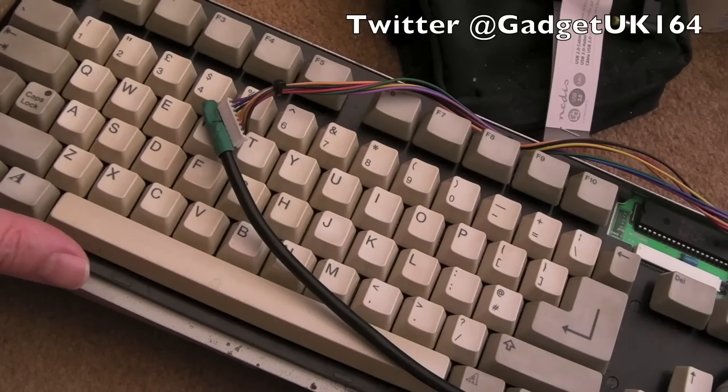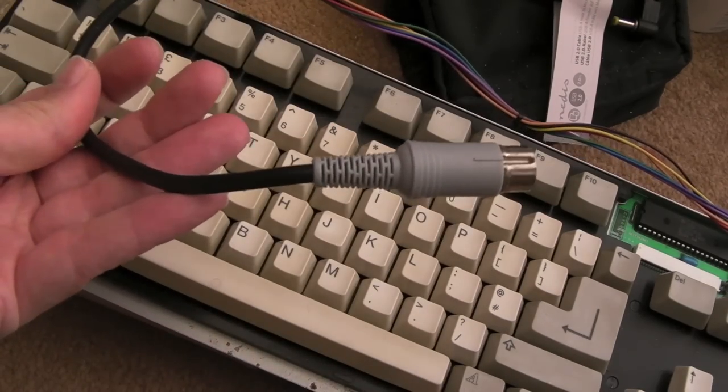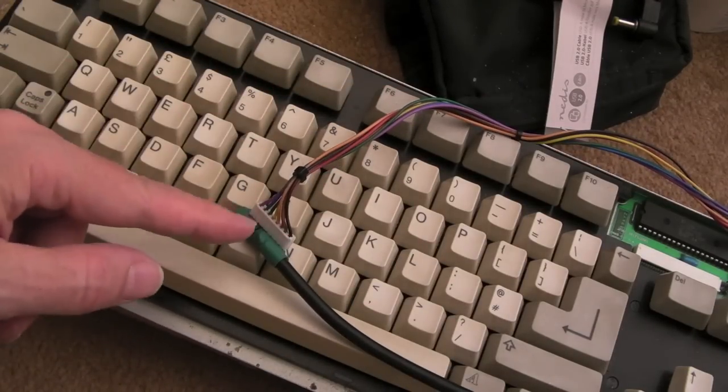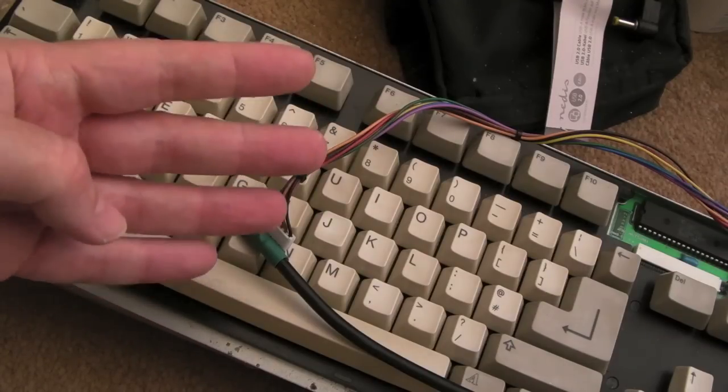At the same time as this video I'll upload the adapter for converting from this to an A4000, but the principle is the same — as long as you get the pin out right. There are only a few connections: VCC, ground, keyboard clock, keyboard data — four connections in total.